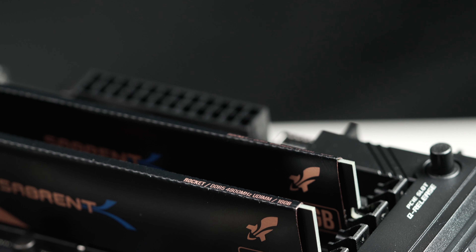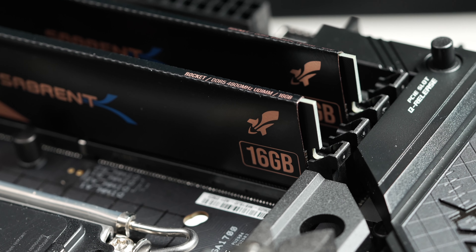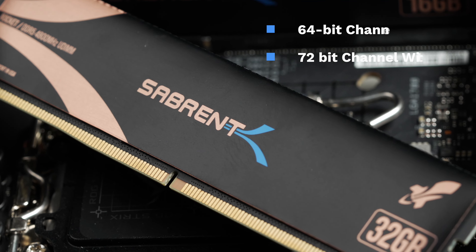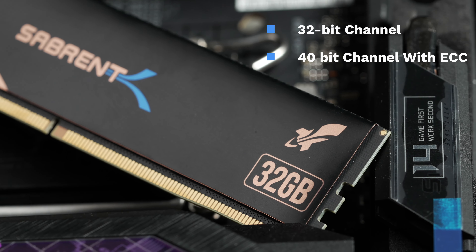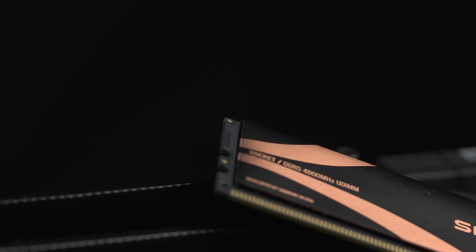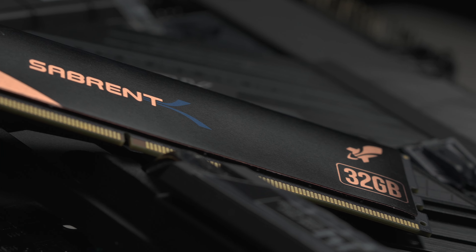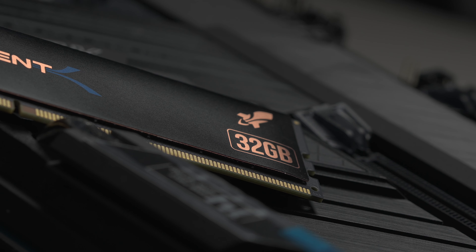Reliability has also been improved with the introduction of on-die error correction technology. Memory availability has also been improved by splitting the internal 64-bit / 72-bit with ECC channel into two independent 32-bit channels, or 40-bit channels with ECC, and the addition of the same bank refresh. Combined with other features like high quality chips — including those that allow for up to four times the memory module capacity with consumer DRAM — these sticks are going to be an amazing addition to your PC build.